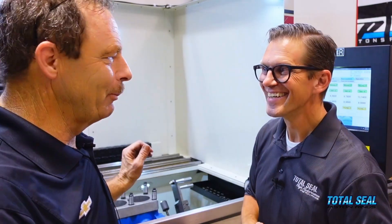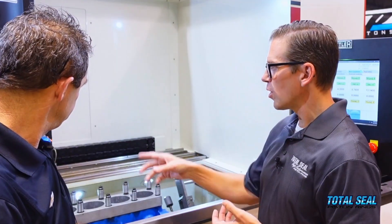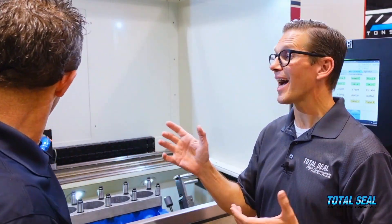Speaking of a running engine, that's the dyno running in the background — that would be Jason Line playing around back there, and that is definitely not a Ford.